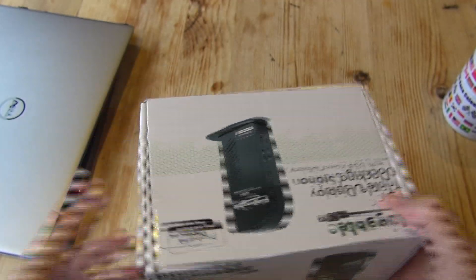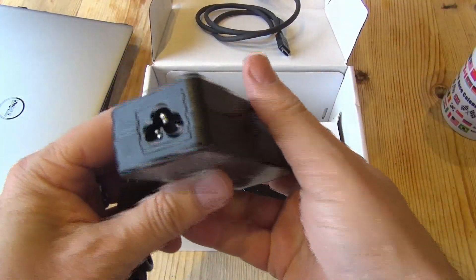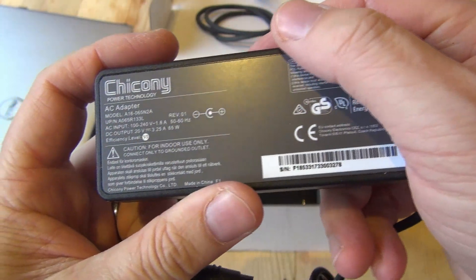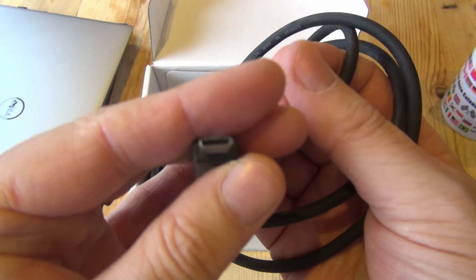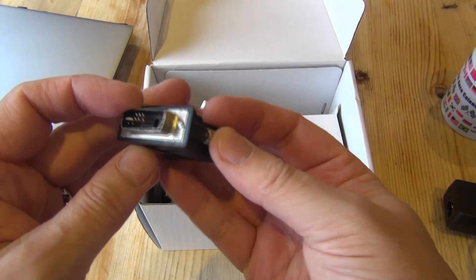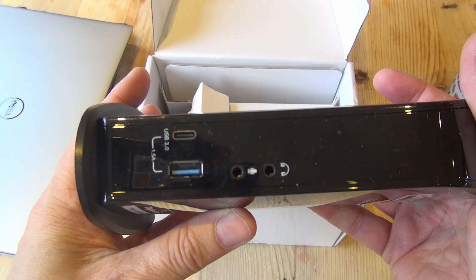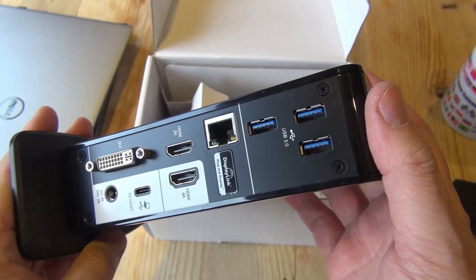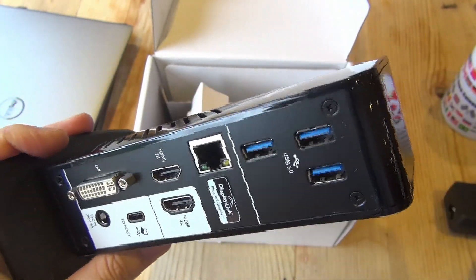Here's some data off the box. You get a dedicated 65-watt power supply, a mains lead, a USB Type-C lead, a DVI to VGA adapter — which I've actually used at work since we still use VGA screens — and the dock itself. On the front it's got a USB port, a USB 3.1 port, and a headphone socket. On the back you've got three USB 3 ports, a network adapter port, two HDMI outputs, a DVI output, the USB-C inlet, and the power inlet.